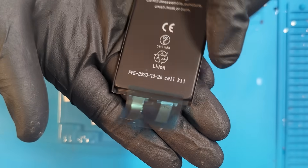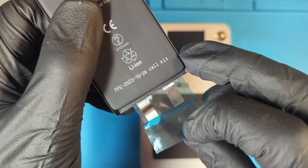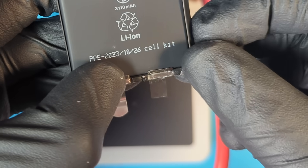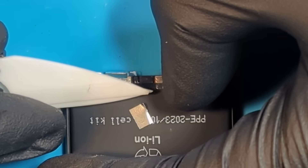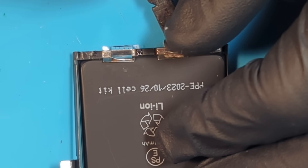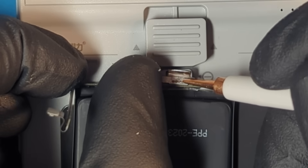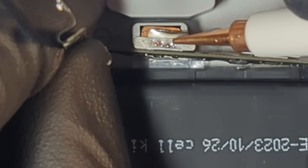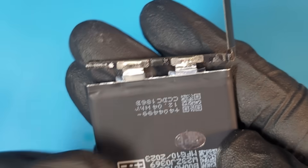As you can see, we've got a brand new battery cell. This does not have the battery management system attached. These cells always come with a little bit of extra nickel and aluminium that need to be trimmed. At this point, we can use our spot welder to attach the battery management system to the brand new cell. You can see here it's perfectly attached and ready to be assembled.